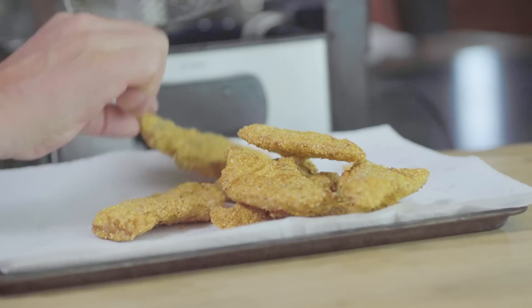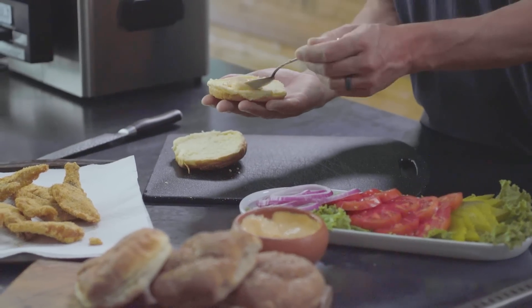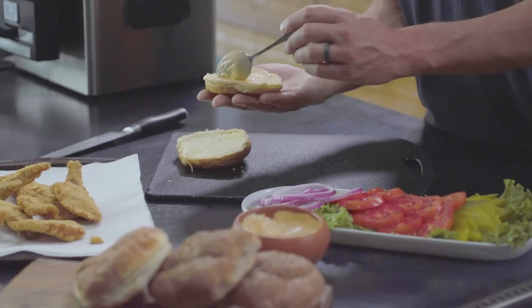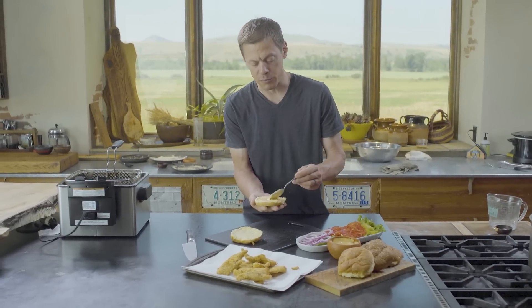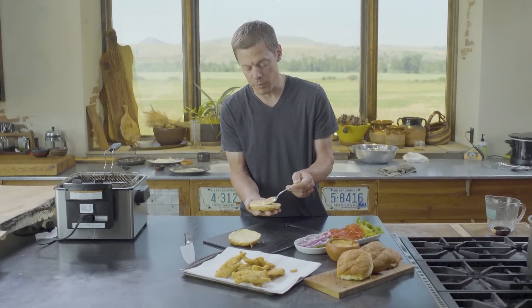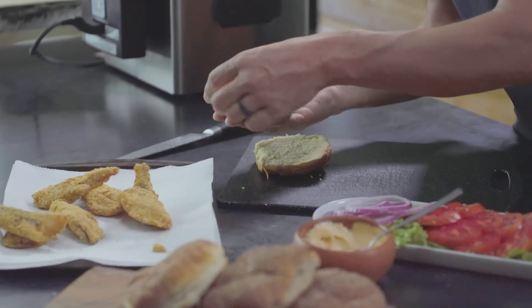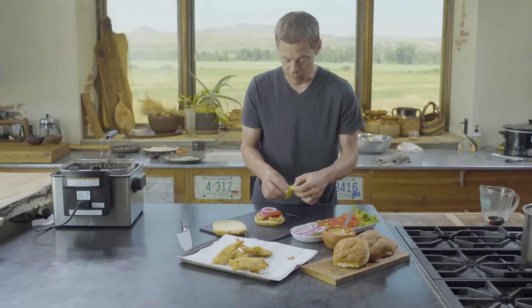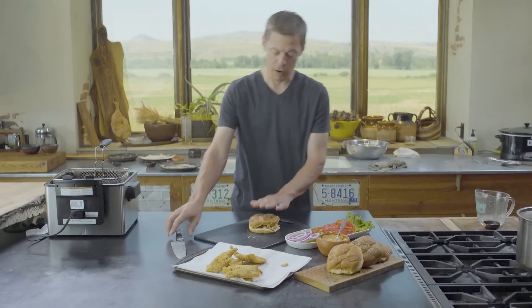The final assembly is pretty self-explanatory. Got a bun — give yourself a liberal application of the sauce. Sometimes with my kids if it might be a little spicy, I'll just run straight mayo rather than the mayo and sriracha. Then get yourself a good coating of fish pieces, onion, tomato, and definitely some pickle. Cap her off.